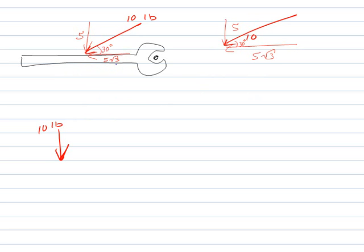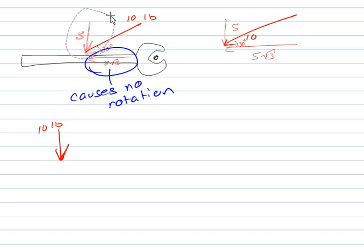The 5√3 component would be like pulling on the wrench, and pulling on the wrench here actually does nothing — it causes no rotation. Because as long as I'm pulling on it directly, it's not going to rotate. We're pretending the wrench is infinitesimally thin, so I'm right in the line. But the downward component does cause rotation.